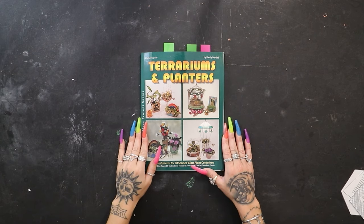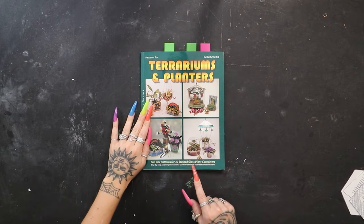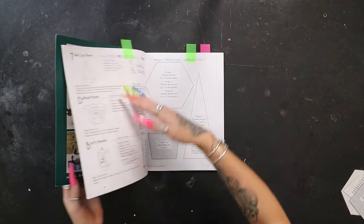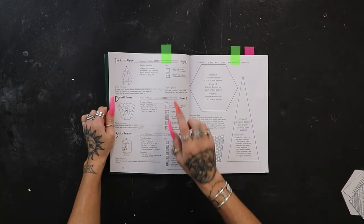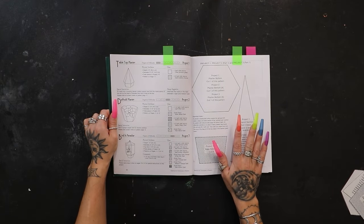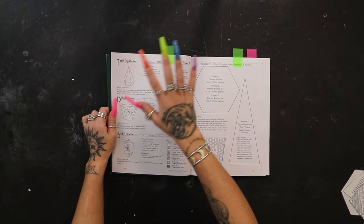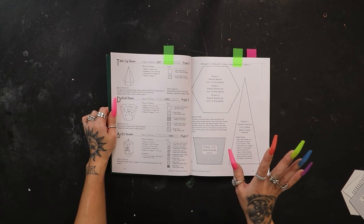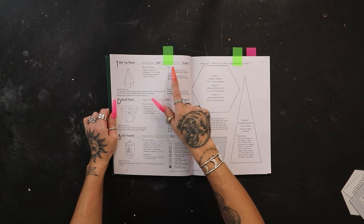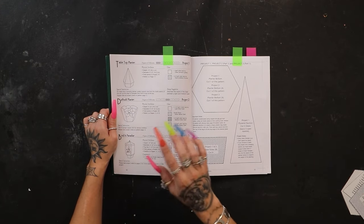Let's take a quick look at our new book, Terrariums and Planters by Randy Wardell, Full Size Patterns for 30 Stained Glass Plant Containers. We can open right up to pages 10 and 11 — project number one, the tabletop planter. Right on page 11 is our stencil. We are going to be changing a few things about this design. Page 10 tells you what amount of glass to expect, the size of the piece, and some special instructions.